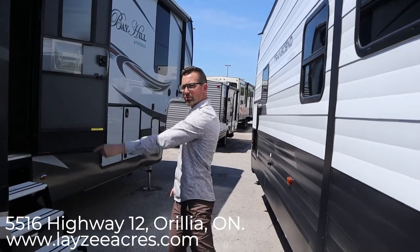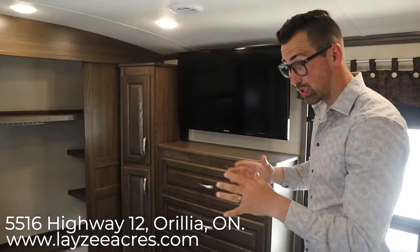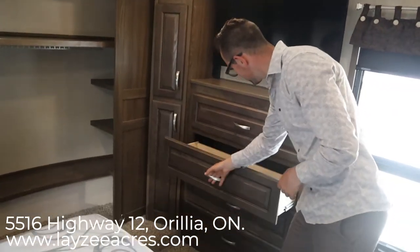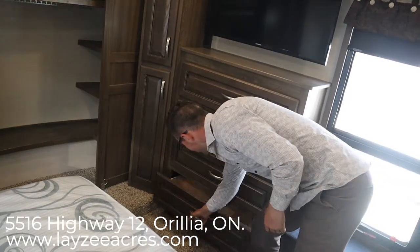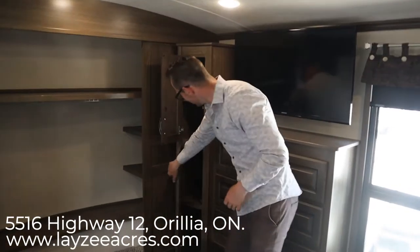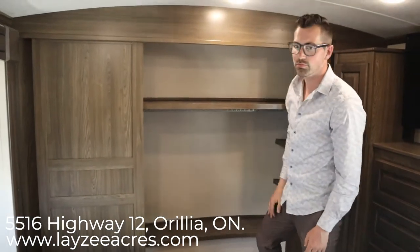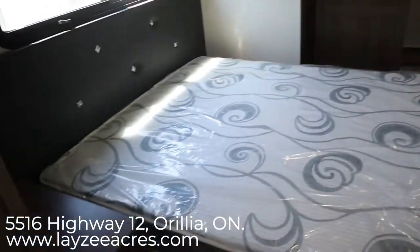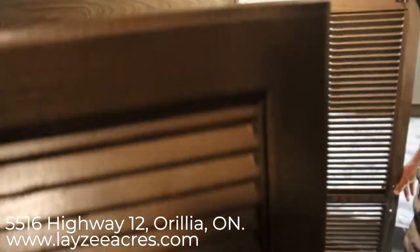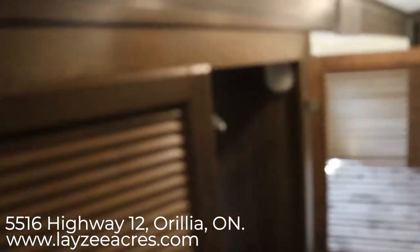We're inside the bedroom of the Bay Hill 340 RK, looking forward. It's a really nice bedroom with a lot of space. The bed slide is nice and deep. We've got doors here, a TV right across from the bed — look at the size of that bed TV, pretty awesome. There's storage through here, a large closet up front, shelving, hanging storage, a queen bed, and bedside table. This closet beside the bed is also where your washer-dryer prep is — all in the bed slide.